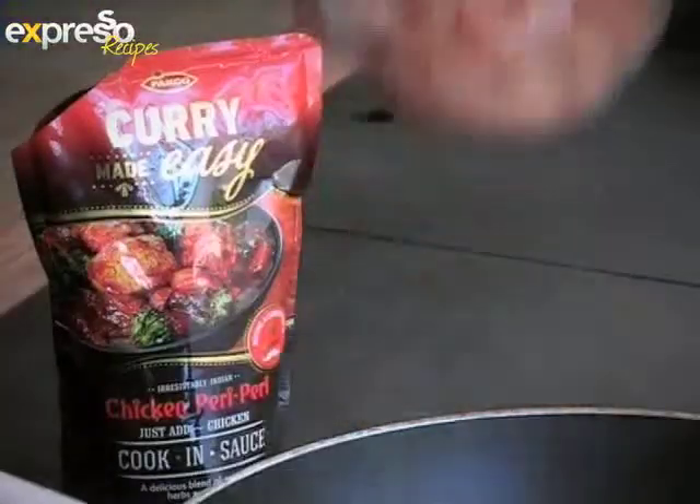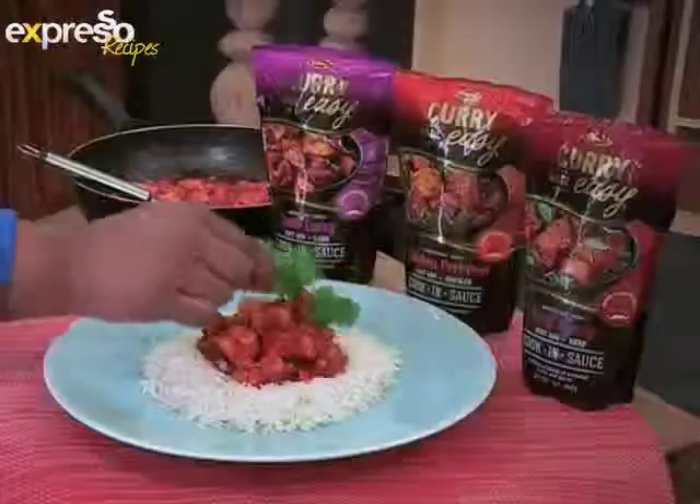With PAKCO curry made easy, making curry is as easy as one, two, three. Choose PAKCO for the perfect curry every time.